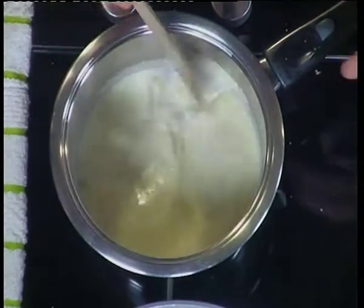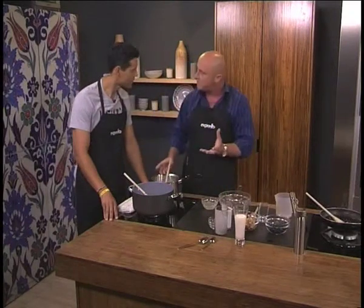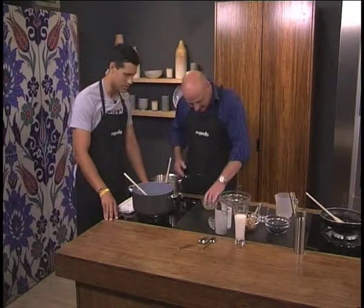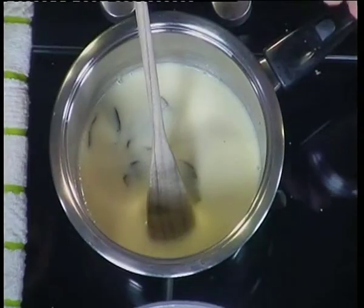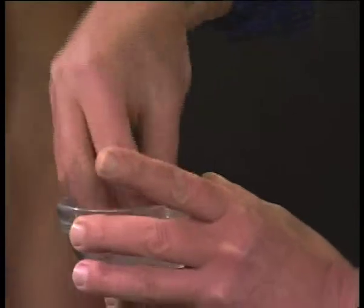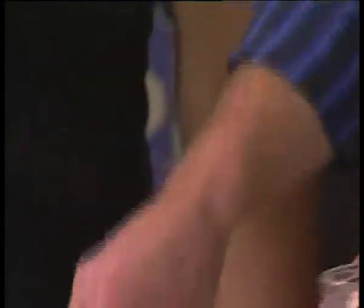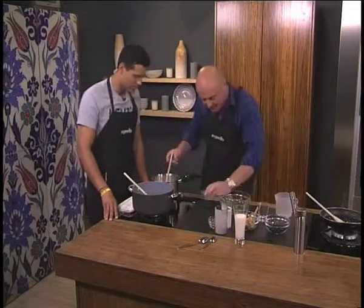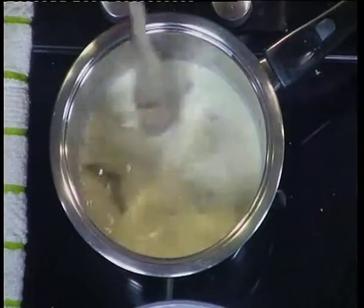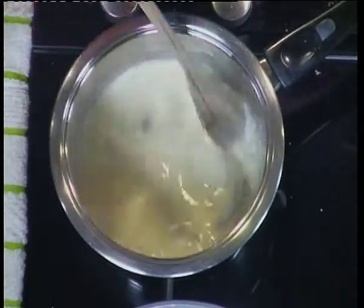After about half an hour, as we have here, switch it back on again, bring to simmer. As soon as it comes to simmer, switch off — easy as that. Then you take your gelatin, which we've got soaking here in water to activate it. Take your gelatin out, just get that excess water off, and just pop it in there. That will now obviously dissolve, and that will actually set your cream a little bit later.